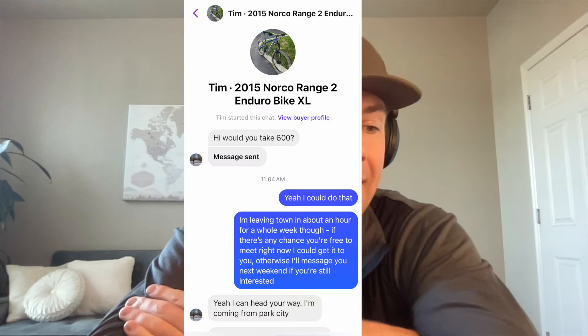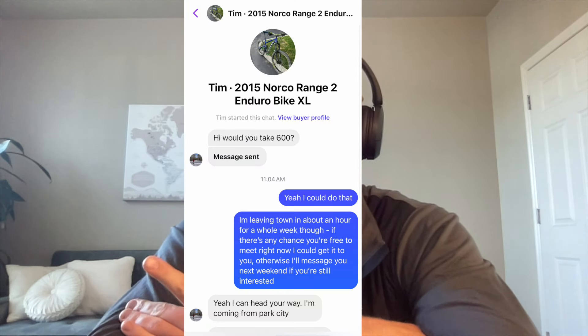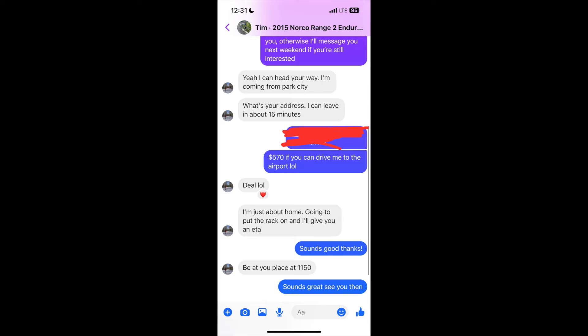It's actually been a couple months since I recorded all that footage. Did end up selling the bike — I had it listed for $700 for probably four or five weeks. Someone offered me $600 for it, and then I negotiated them down to $570 because I needed a ride to the airport. Didn't really make money on this one. An Uber to the airport was going to be like $50, so knocking $30 off the price to get a ride to the airport when he picked up the bike was profitable for me. But yeah, this was a fun one. If you're new to biking, definitely worth spending a few hundred bucks on an old enduro bike.